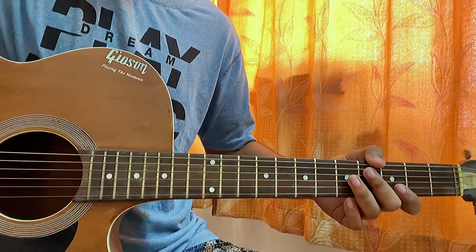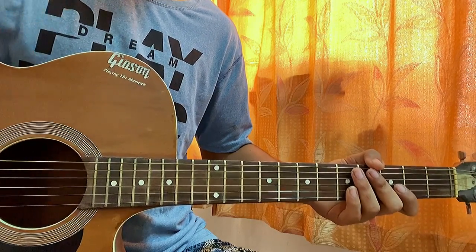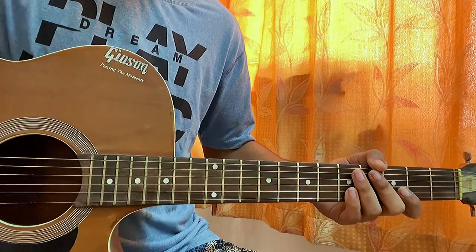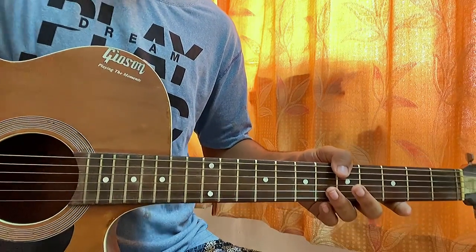What's up guys, welcome back to my channel. Today I'm gonna show you how to play 'Today Was a Fairytale' by Taylor Swift from her album Fearless. I'm trying to cover her full album as fast as possible — make sure to specify which songs you want the most down in the comments.